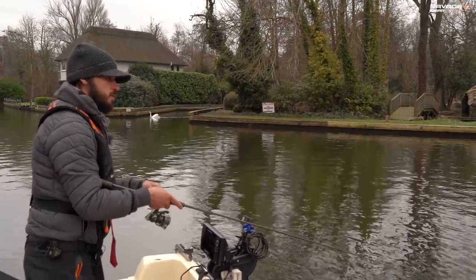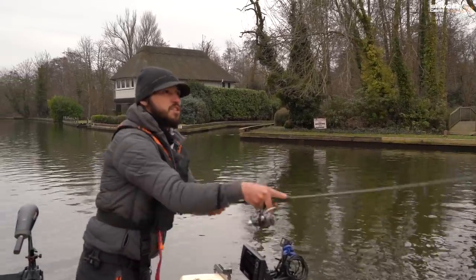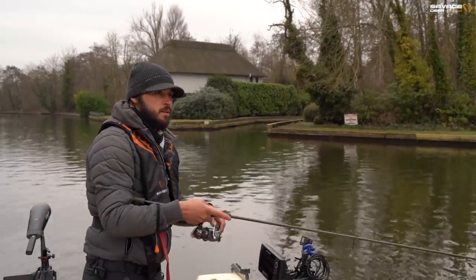Retrieving straight can be quite effective, even with small paddle tails. Particularly when you see those signs of bait fish scattering and fish moving around, just allowing that lure to drop to where you want it in the water column and working it with a straight wind can be really effective.